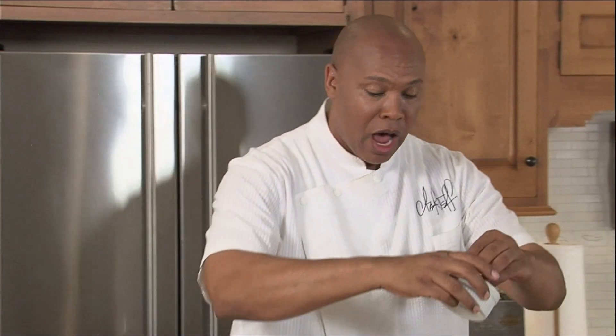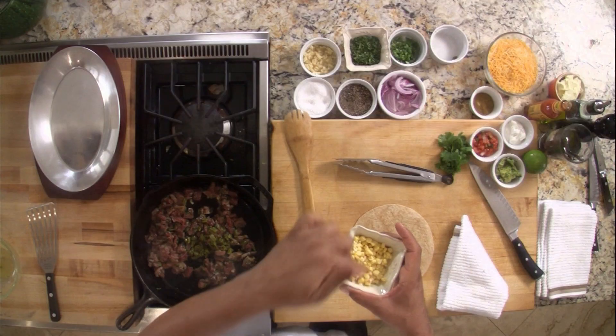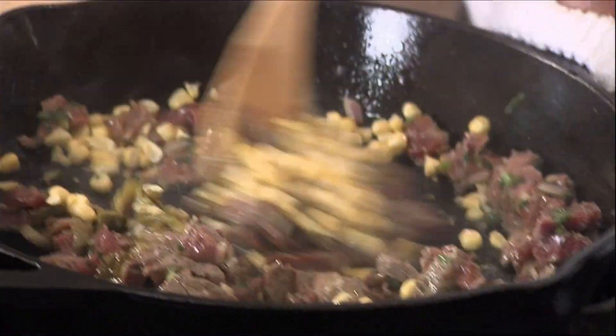There we go. We're going to add in the skirt steak. I'm going to add the jalapeno peppers — how about two tablespoons? I'm going to add about a third cup of corn. We want to sear in all the seasonings. We're getting medium rare.